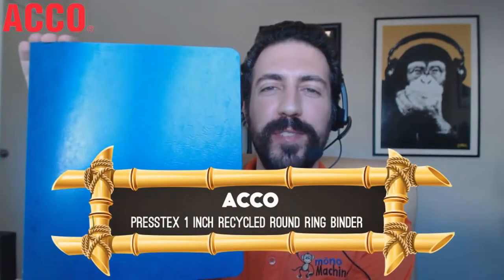Today I wanted to show you the Akko Prestex 1 inch recycled round ring binder. This is the light blue option, but it comes in a total of six different colors including dark blue, green, red, yellow, and black. It has a maximum capacity of 1 inch, which is about 175 sheets of standard size 8.5 by 11 inch paper.